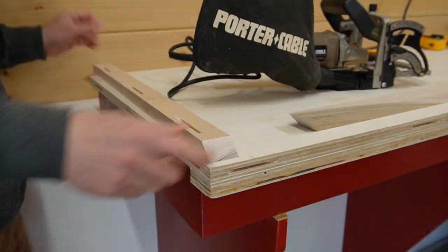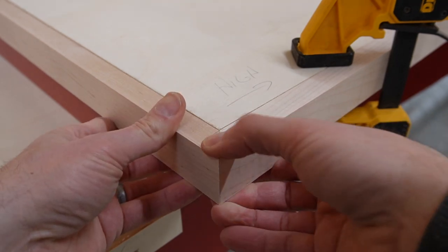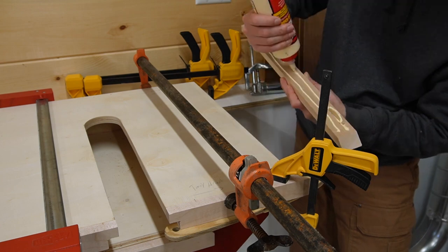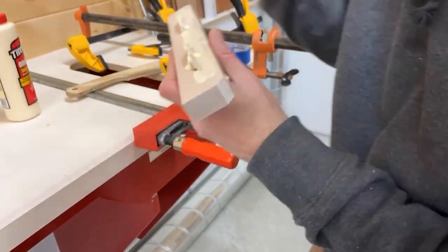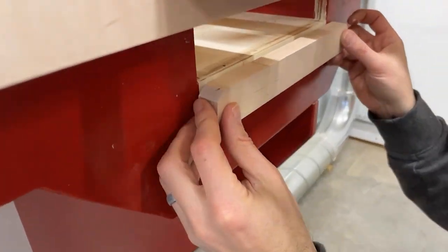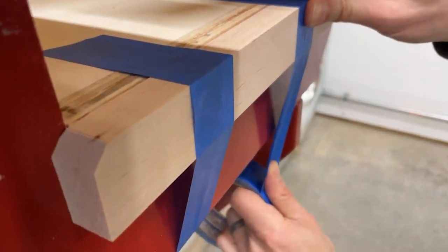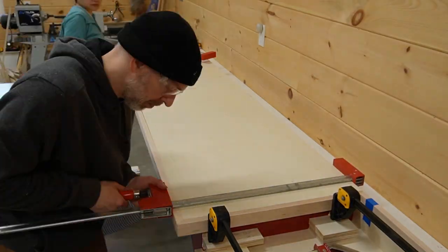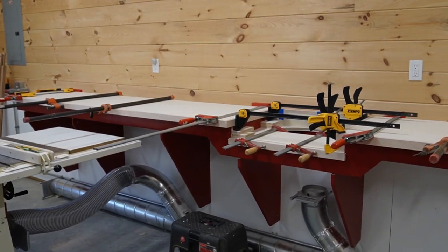When doing glue-ups like this I like to do a dry fit — not only to make sure everything goes together as planned, but also to act as a jig. I leave everything clamped in place and only remove one piece at a time so when I glue it in place I can perfectly match the miters with the other pieces. In closed spaces where clamps won't fit, I apply pressure by tightly stretching painters tape over the piece, which provides enough force to hold it while the glue dries. We worked our way around the top gluing and clamping as we went, then let things set up overnight.